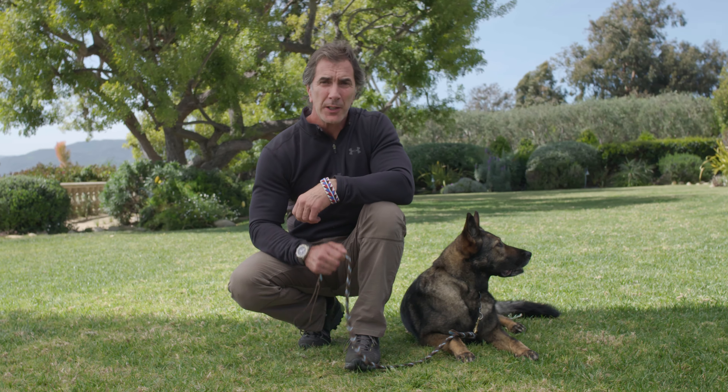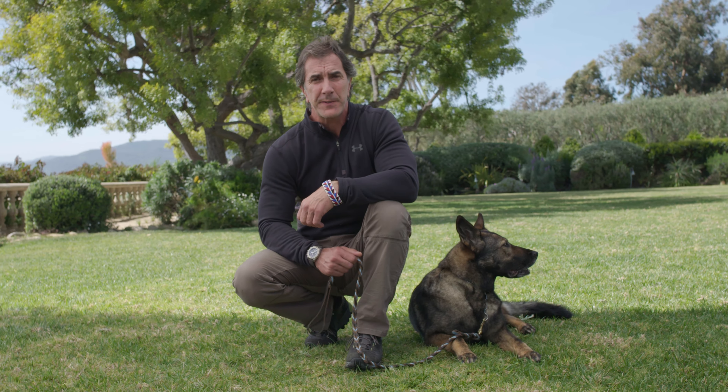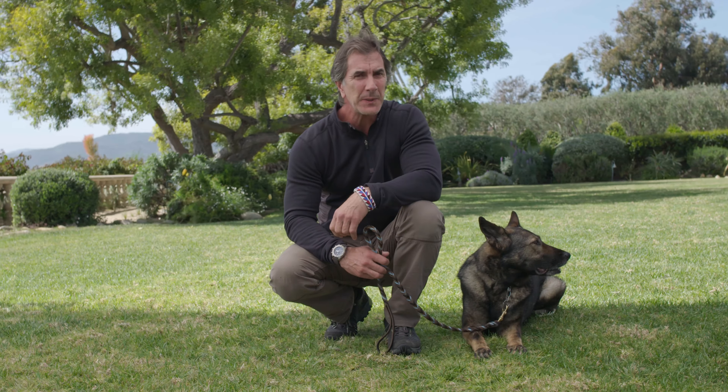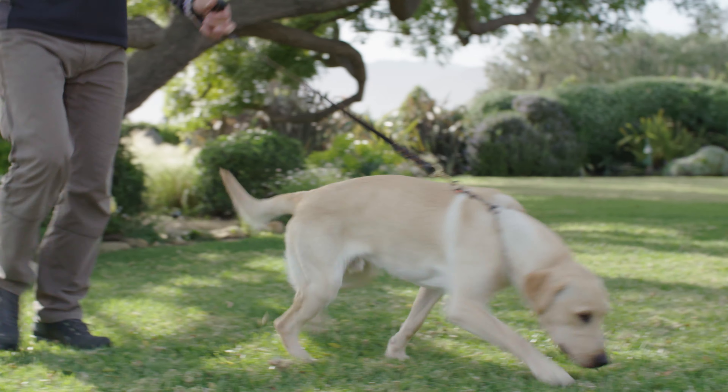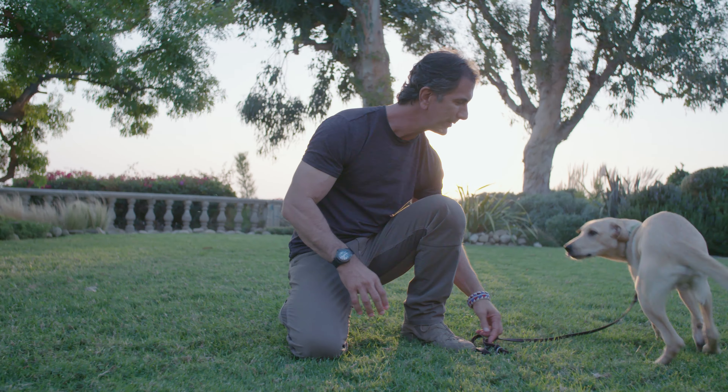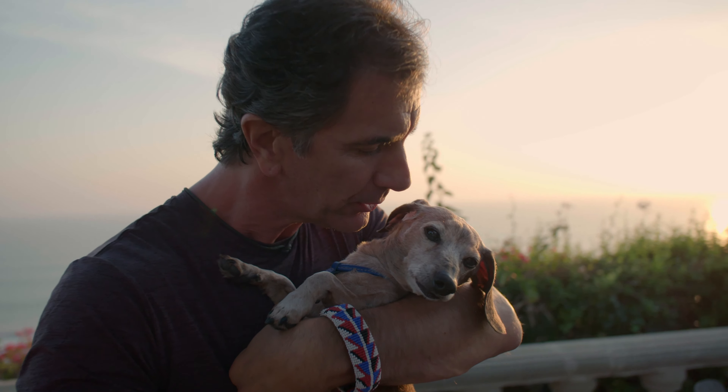The leash, along with a collar or harness, is a critical piece of equipment for anyone walking a dog. The safety of the dog depends on it. That's why it's important to use the best leash possible. I'm Robert Cabral. I'm a dog trainer and behavior expert.